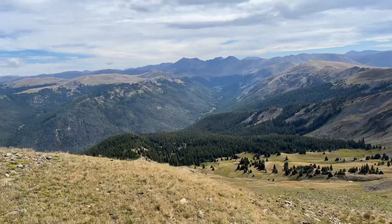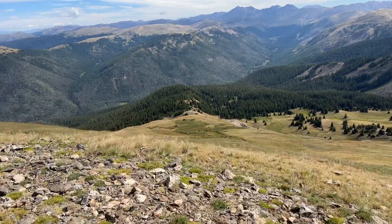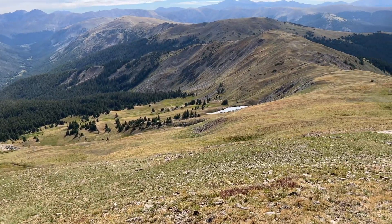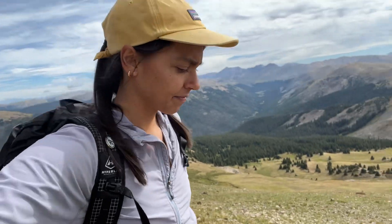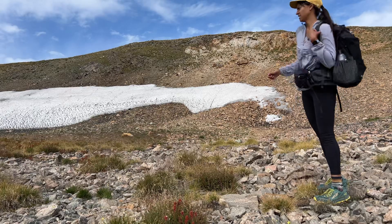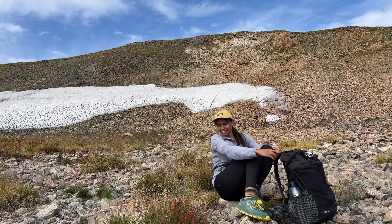I made it! It's a little anticlimactic in the sense that it's pretty round up here — it's not like a jagged thing — but the views are so amazing. There's a little flat rock right here.